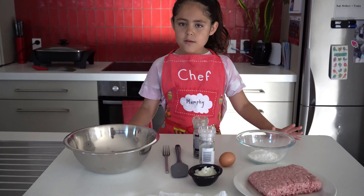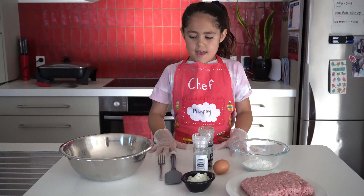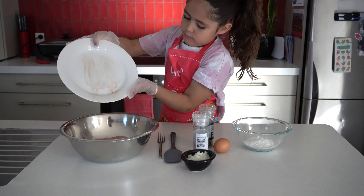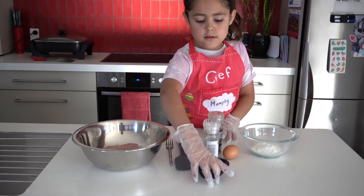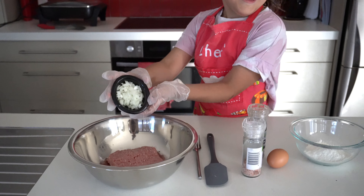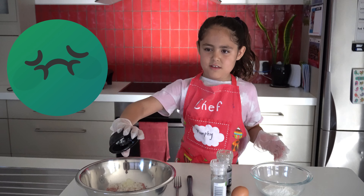The first step is to put the gloves on. The second step is to get the plate and then pour it into the bowl. The third step is to put half an onion — I've got it right here. Ew, smells quite disgusting.